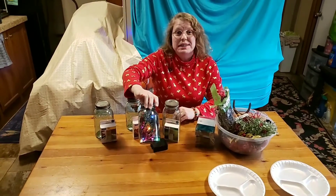Hello. Welcome to Henry's Crafts and Arcade. Today we're going to show you how to do Christmas potpourri in a jar.